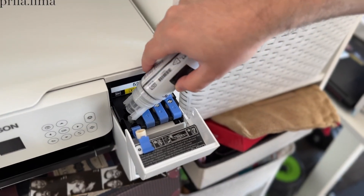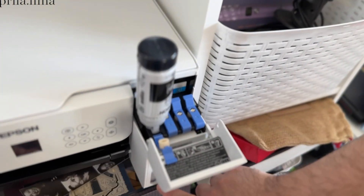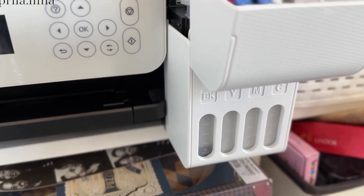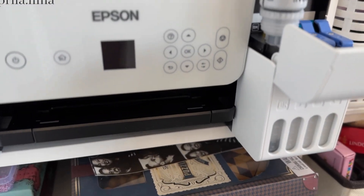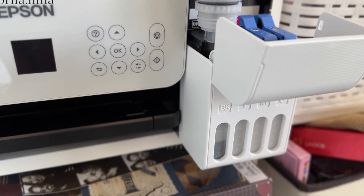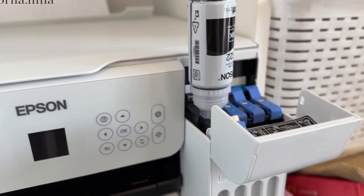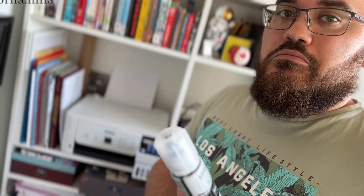It doesn't spill — it almost spews when you connect it here, so you can just place it there. You choose the level you want and it will show you the level as well. There's still a little bit of ink here, so you can store this and once you need it, just add a little more.